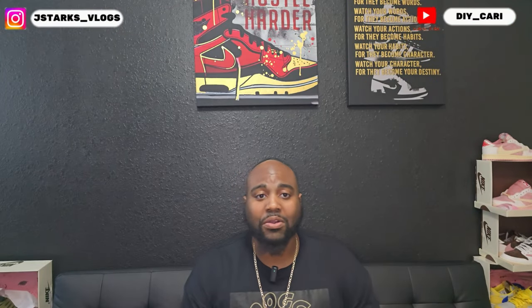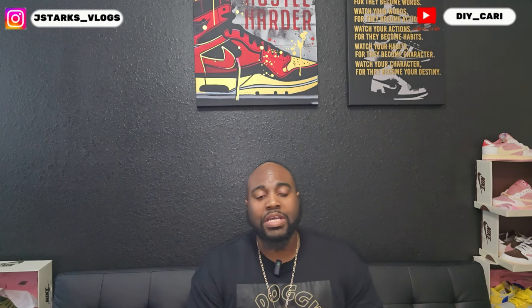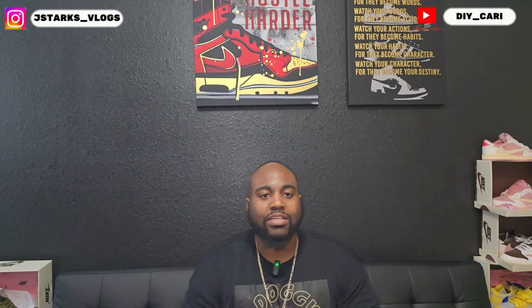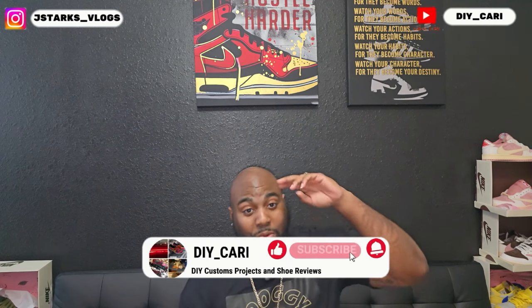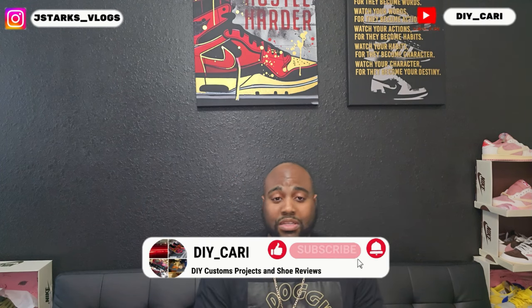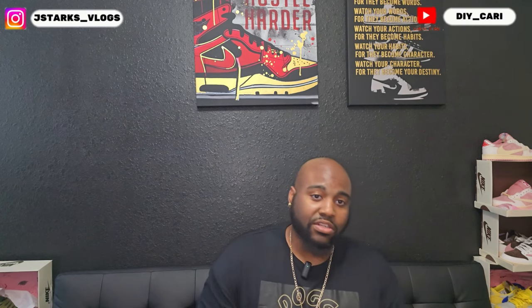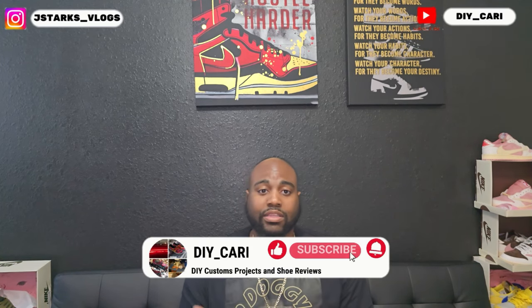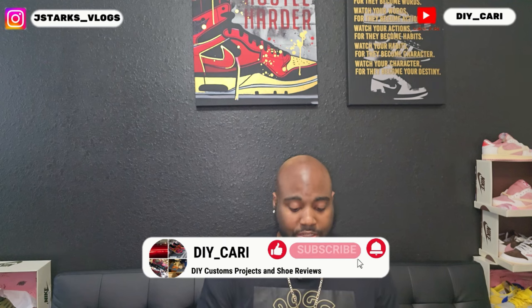What's going on YouTube, it's your buddy DIY Card coming at y'all with another video. Shout out to everybody that has been liking, commenting, and subscribing to the channel — really appreciate y'all. Y'all have helped me grow tremendously, and that is the reason why I'm able to keep bringing all these shoes.